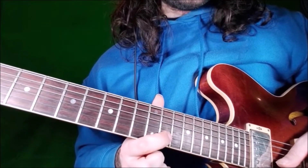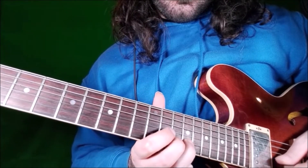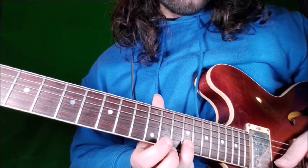Then we go to B string, fret 13 with our index — the minor 3rd — and fret 15 with our ring finger.